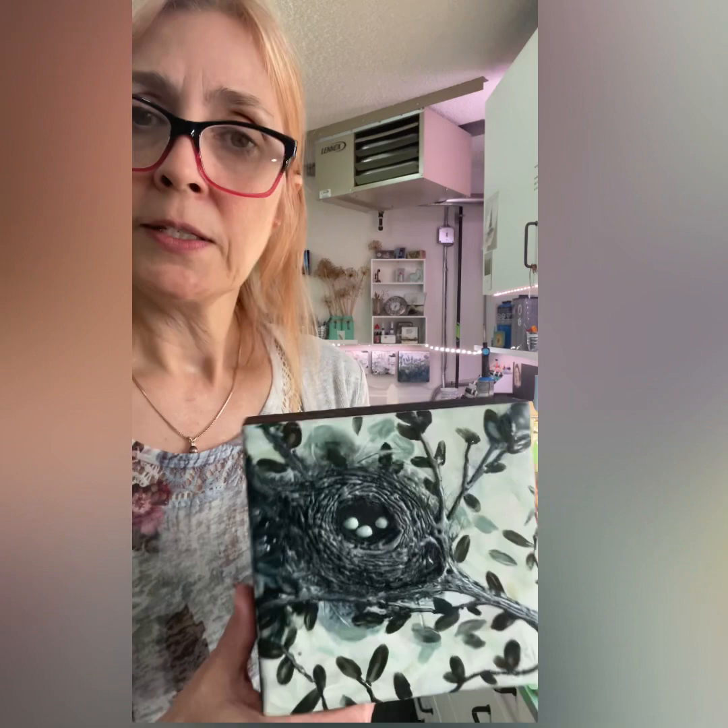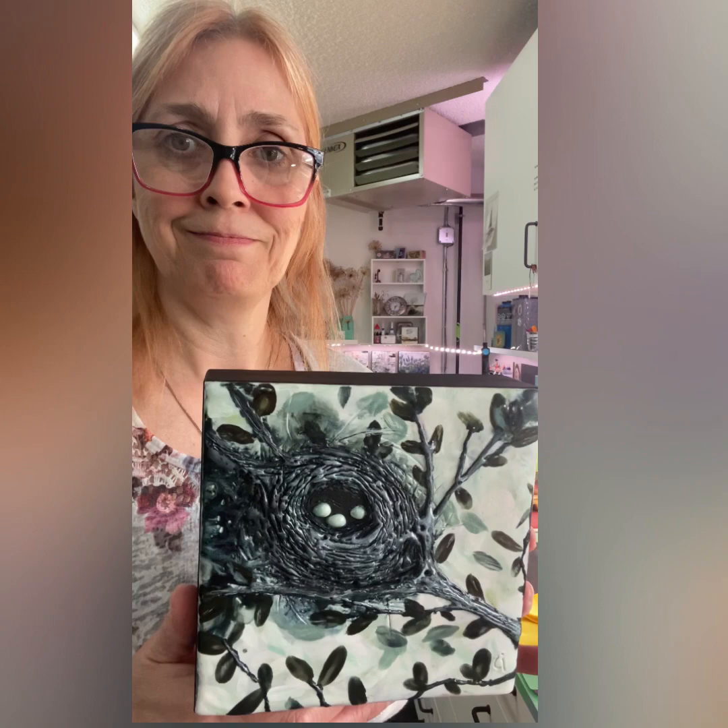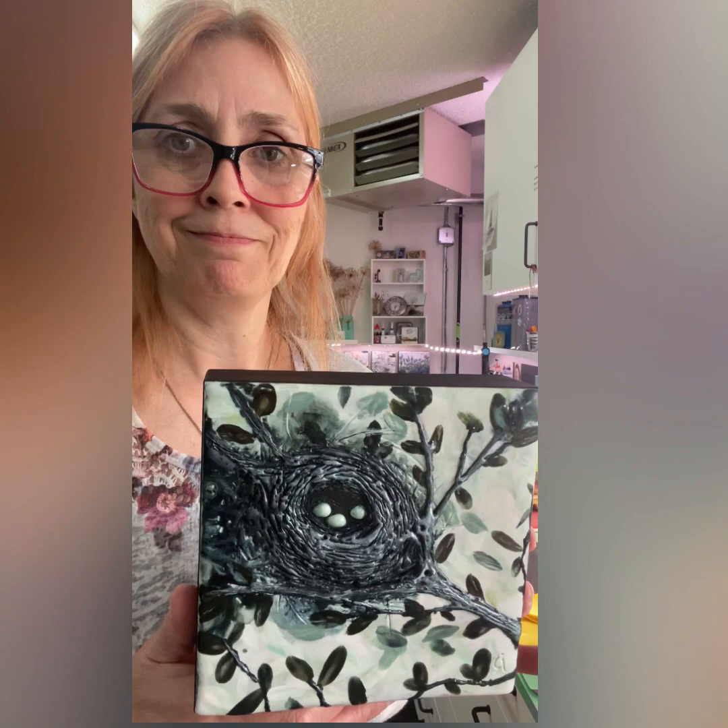So that's how you care for them. Don't hang in direct sunlight. Don't hang in your dusty front entryway with a screen door and the sun beating on it — that's not a good idea. Otherwise, it should last you for many, many years. Thanks for watching. See ya.